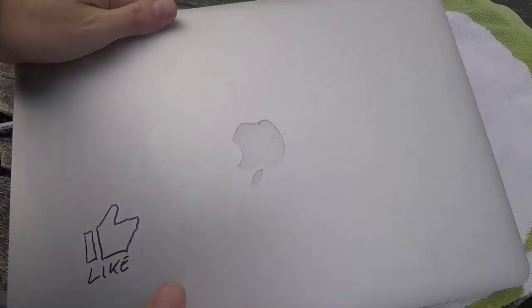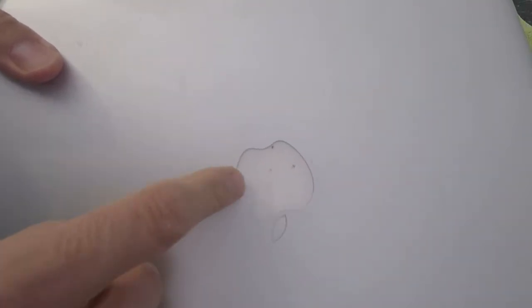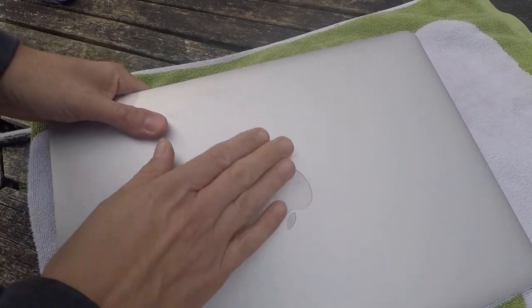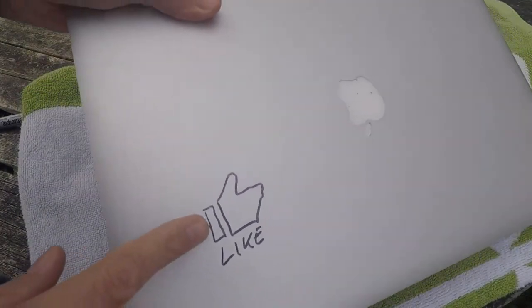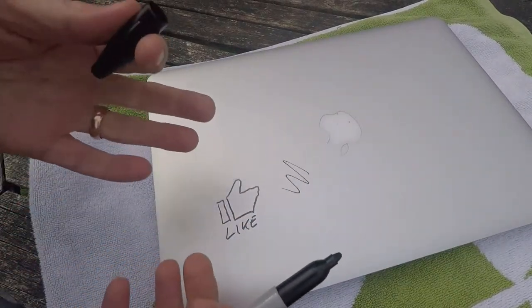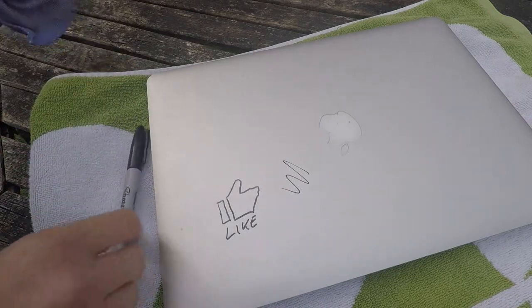So here you can probably see I've got some accidental marker pen marks on the Apple logo on the MacBook Pro. That's where my son was drawing a fake logo on a post-it note and the pen went through. And then I went worse with a subliminal like icon — that was with Sharpie. But this works with biro pen and ballpoint pen ink as well.